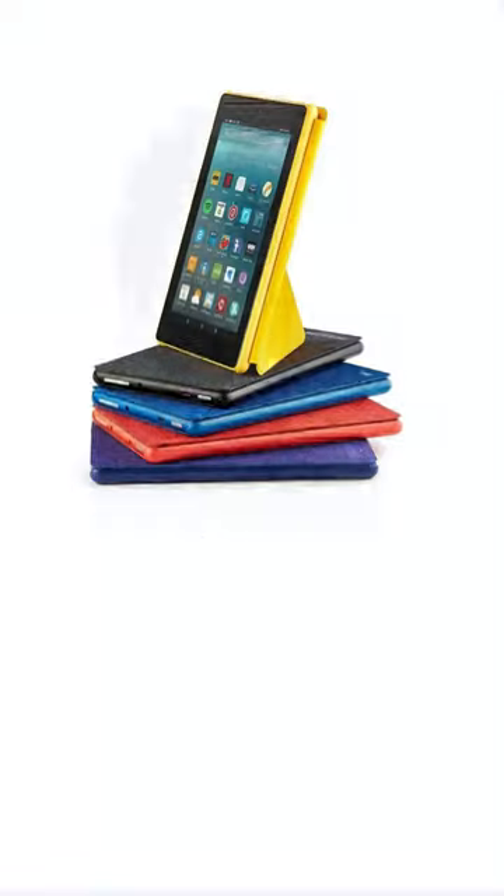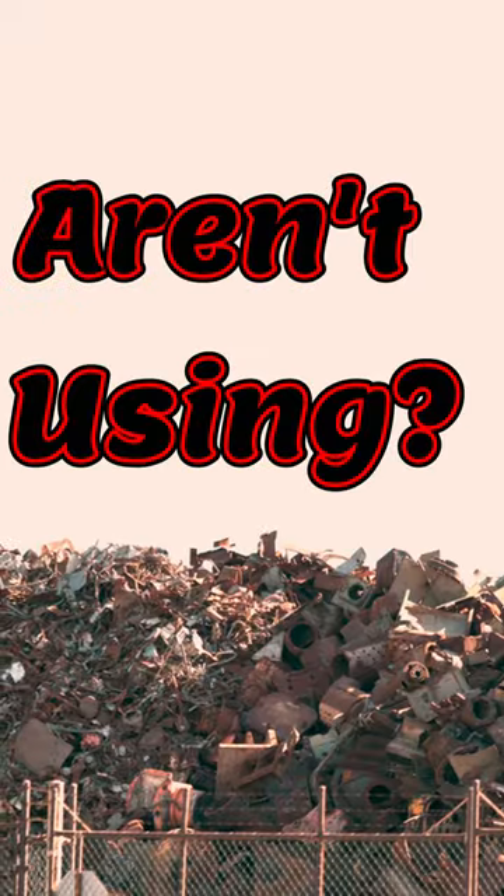Does your baby take forever to go to sleep at bedtime? Do you have an old tablet you aren't using? Well, check out our crib hack.